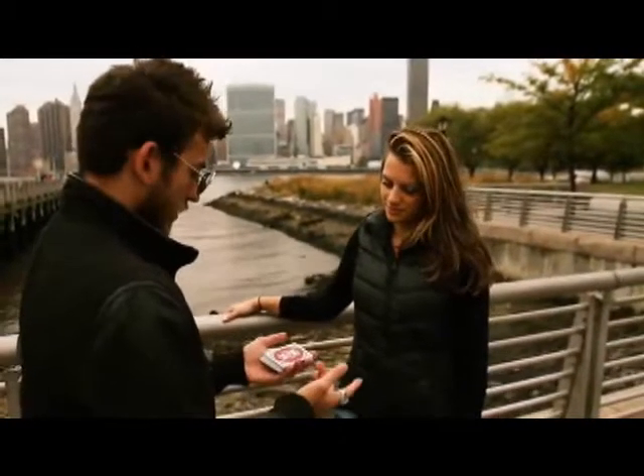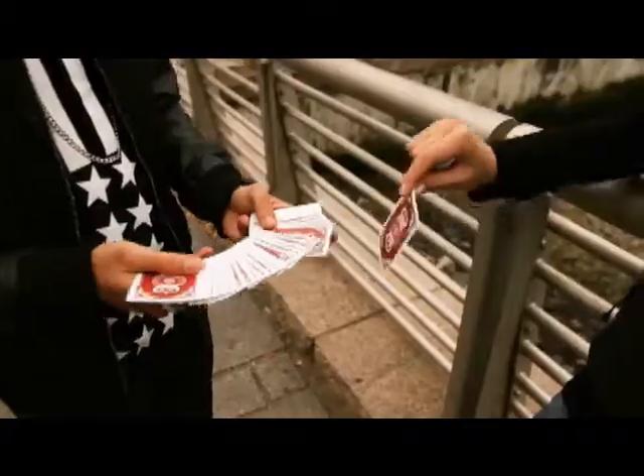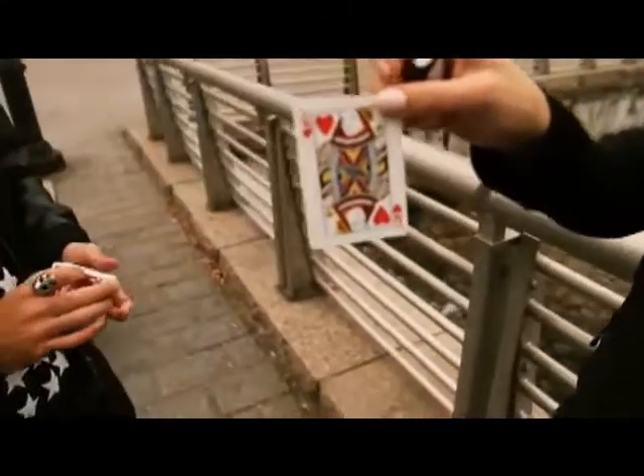Okay, here we go. Any card you want, take it out. Okay, just not that one. I'm just kidding — you can take out any one you want. Show the camera and remember what it is.